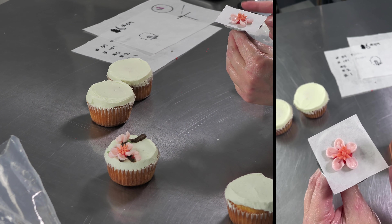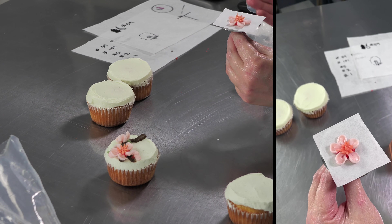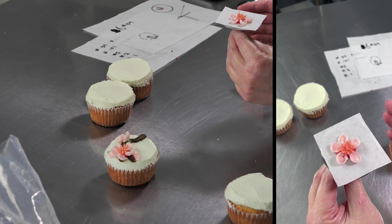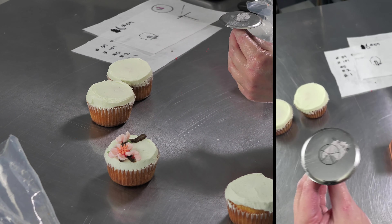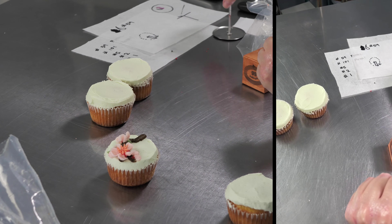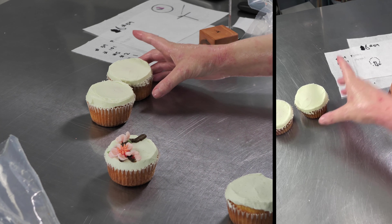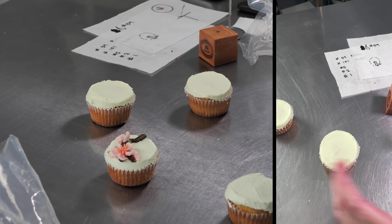I've got some of these that I pre-piped and are in the refrigerator. Right now my buttercream is lovely, soft, and loose — coming out gorgeously, which is great, but it makes them hard to handle. Usually take these, put them on a tray, and put them in the fridge for 10 to 15 minutes if you want them to set up quickly, or pop them in the freezer. I'm going to go ahead and pipe a little on one of my cupcakes.